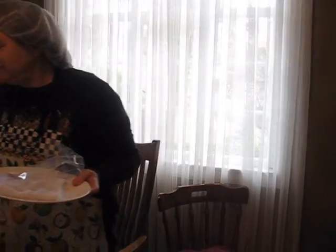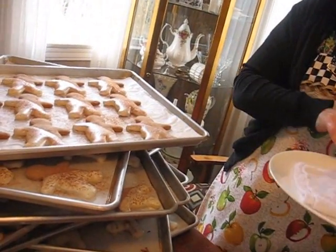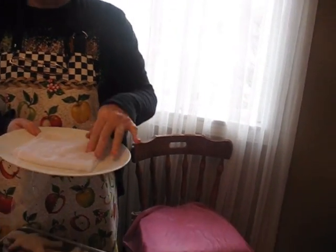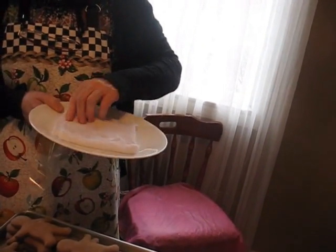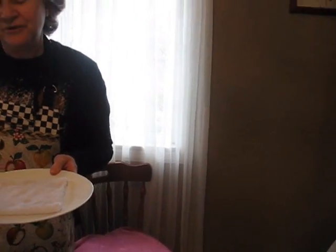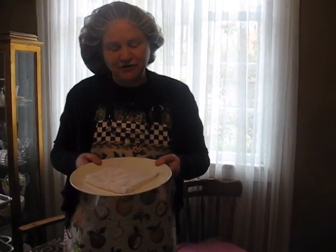Now, these are our gingerbread men and they all need little faces, so I'm going to fill this. I'm going to put this towel on this plate — it's very wet, I could wring it out and there'd be water coming out. I'll put this in the microwave for probably about a minute and a half or two minutes. You want to be careful because there's material in the microwave, but you want to get this very hot.